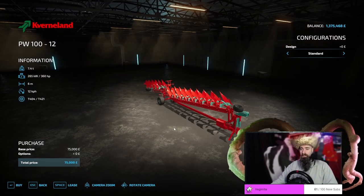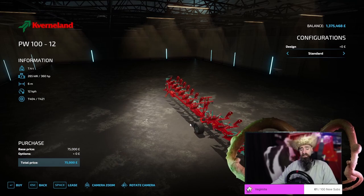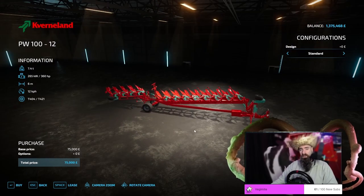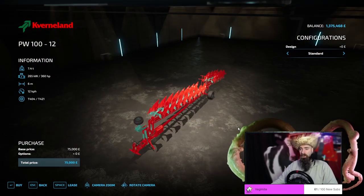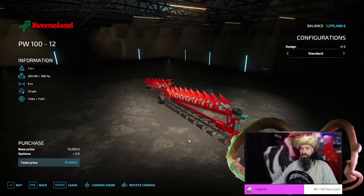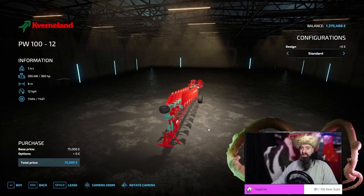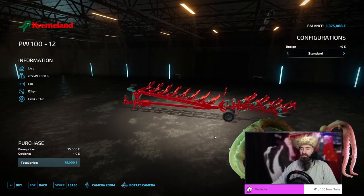It also costs a mind-boggling £75,000. Personal preference, I would rather take a smaller plow and get the job done a little bit easier, even if it does take a little bit longer. It's just not worth the money to me. It is a fantastic piece of machinery and has an enormous amount of use on the farm, but I personally do not like plowing, and I really do not like this plow in particular. I think the amount of time it takes to plow does not justify the cost of £75,000. Also, the amount of power you need and the weight of it means you need a fairly hefty tractor to pull it. It's just not worth that extra cost when you can get a smaller tractor and a smaller plow and do it a lot easier.